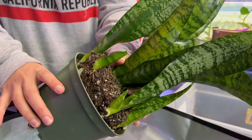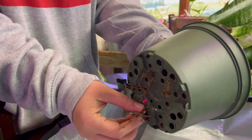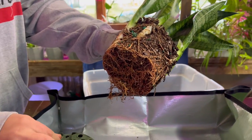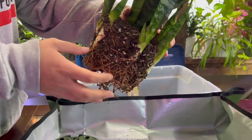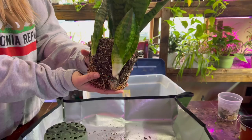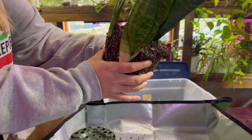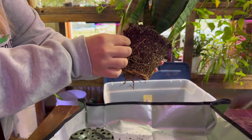Step number one is to remove the pot from the plant itself. As you can see, these roots are everywhere — I've seen way worse on snake plants, but this could easily use a repotting. You can kind of see the babies growing on the outside of the plant.